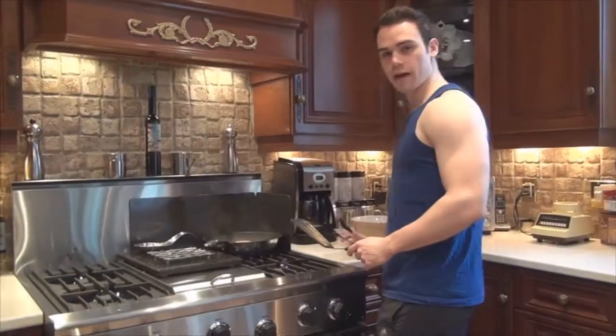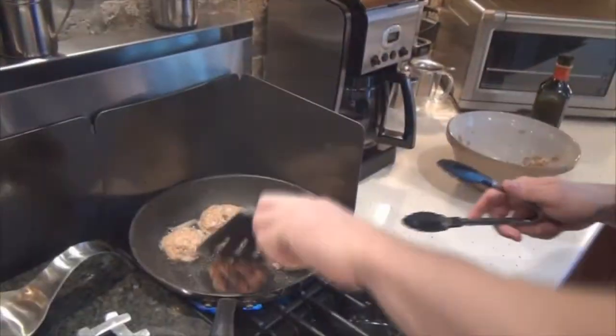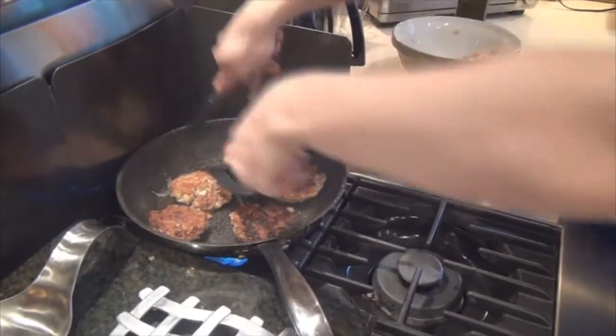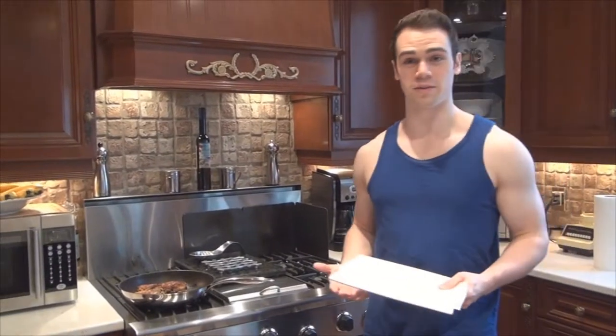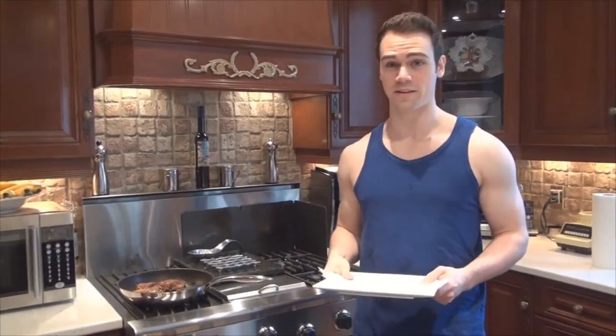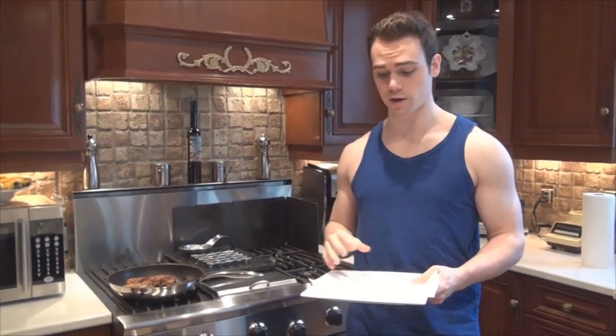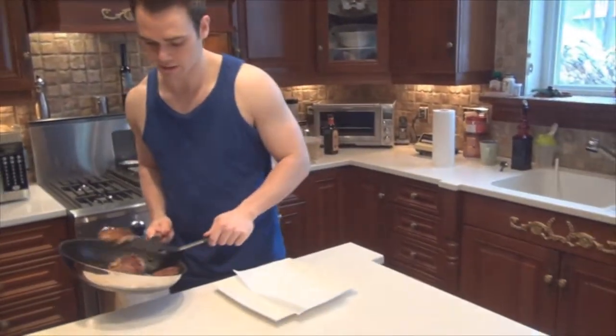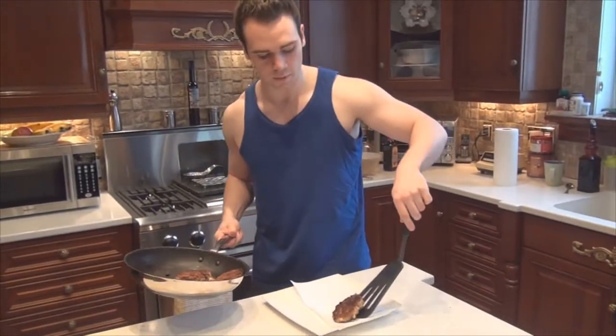After about two minutes that's when you're going to start flipping your patties. While they cook on the second side, line a plate with paper towel to absorb the oil from the patties once they're done. Now they're done cooking — line them on top of the paper towel and let them sit for about two to three minutes, then they should be ready to eat.